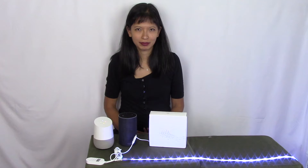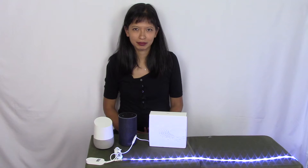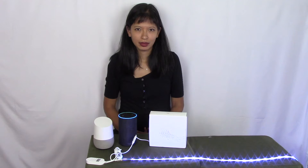So let's get started. Hey Google, set light strip to blue. You got it. Changing the light strip to blue. Alexa, turn off light strip. Alexa, turn on light strip. Hey Google, turn off light strip. Okay, turning off the light strip.